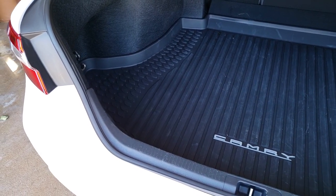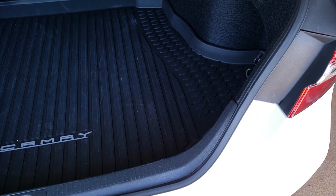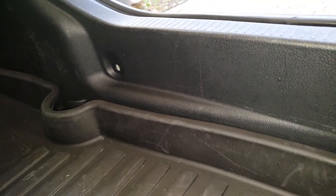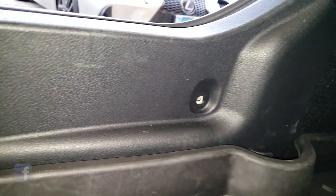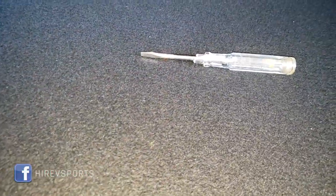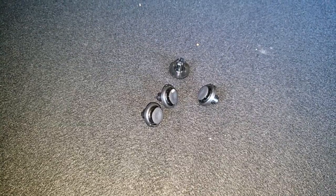In order to remove the outer taillights, you will need to remove this plastic trim. This is how it looks from the back. It's held by plastic screws which can be removed with the help of a flat head screwdriver. These are the plastic screws. Go ahead and remove the plastic panel.